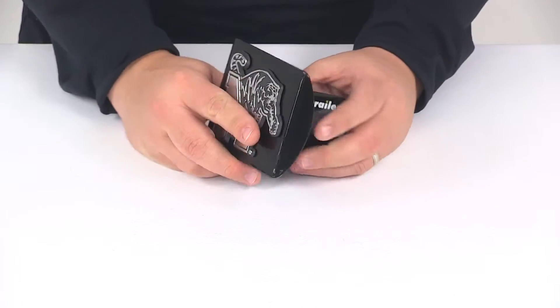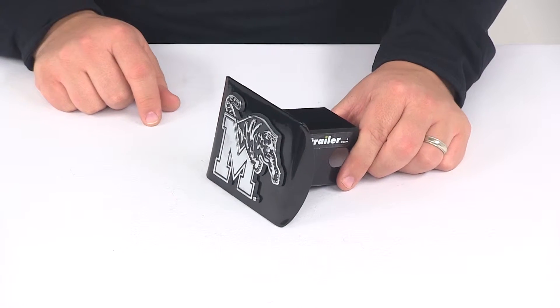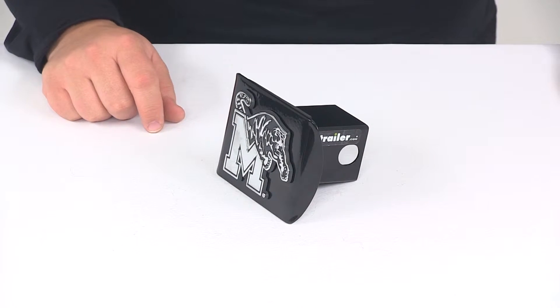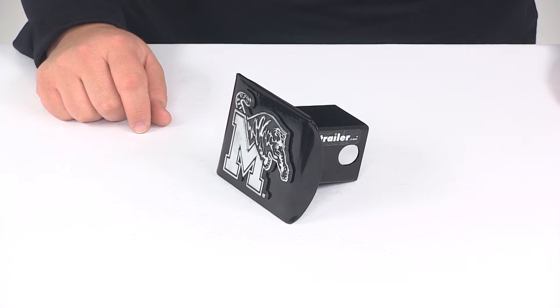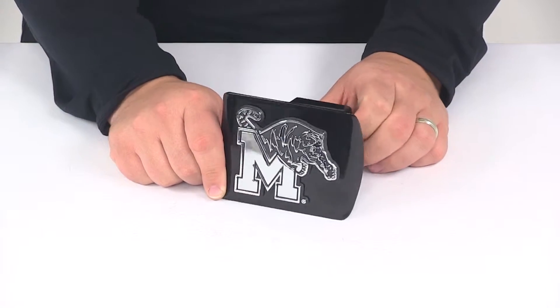This is an officially licensed product. The hitch cover does require a hitch pin and clip or a hitch lock for a complete installation. Those items are sold separately, but if you're in need of one you can find them right here at eTrailer.com. The pin holes on the hitch cover will accept a standard 5/8-inch diameter pin.